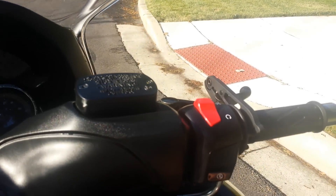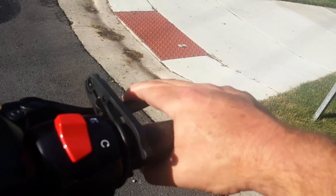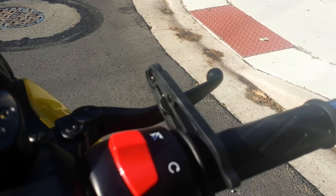We're going to test out this Go Cruise today — got it on Amazon for just $31. Very easy to install; it just comes with a rubber band and this piece here. Turn the motor off for a minute so you can see it a little better.